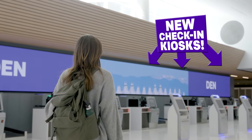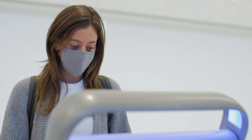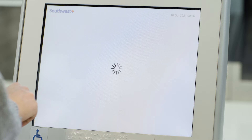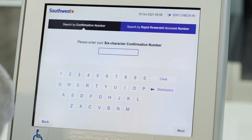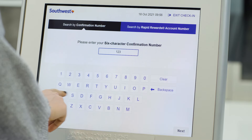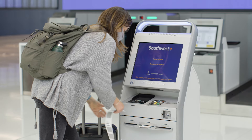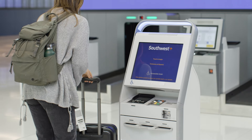Once you've identified you are at the correct airline check-in area, you'll head to your airline's check-in kiosks. This is where you will complete your check-in process and print a bag tag for the luggage you will be checking in. Follow the prompts on the screen from your airline to check in for your flight and print your bag tags.